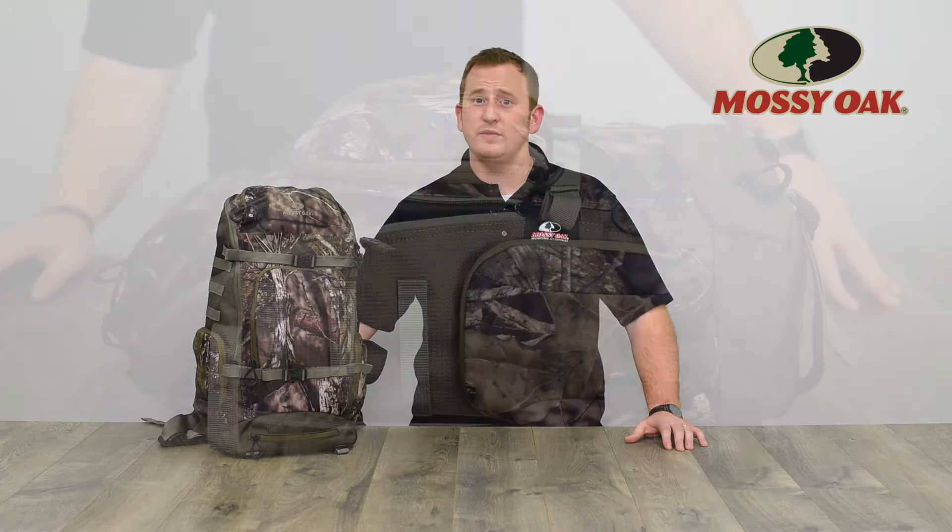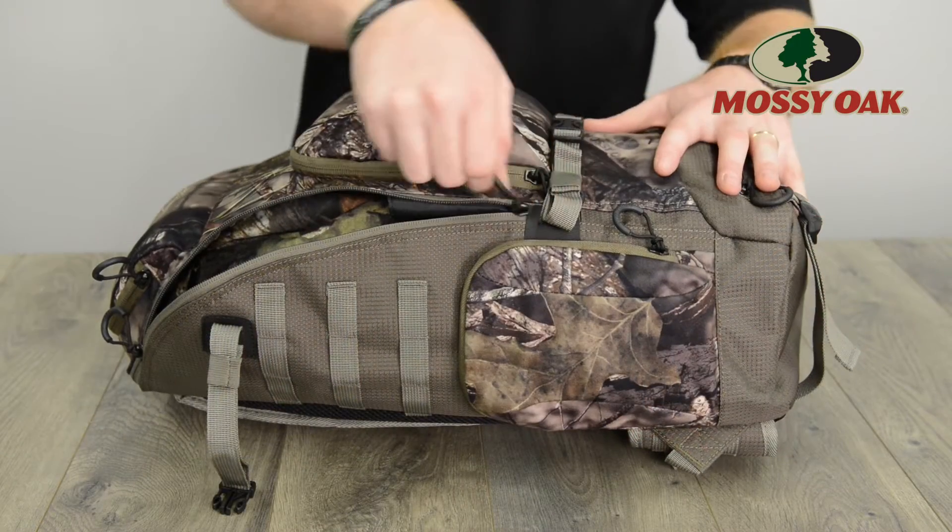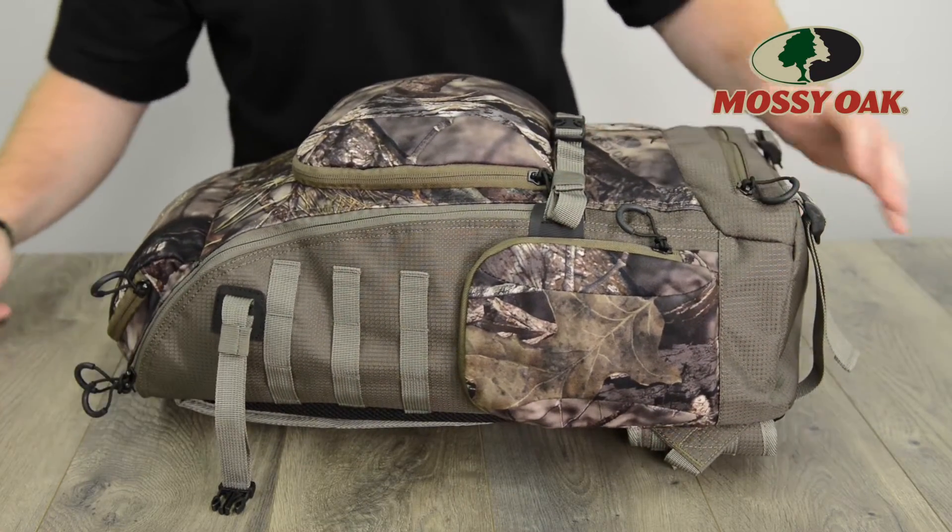Unlike traditional day packs, the Peg Tooth incorporates full length zippers that work in concert with dual rear facing compression straps. This allows hunters not only to pack the Peg Tooth from the top, but to open the entire length of the bag, making organization easier than ever.